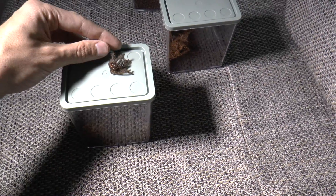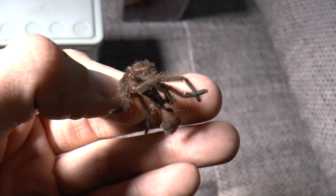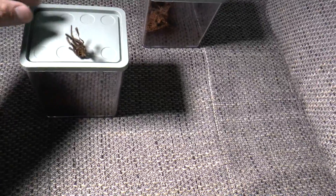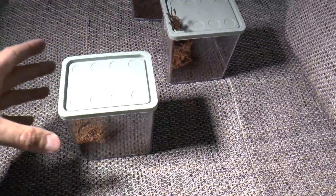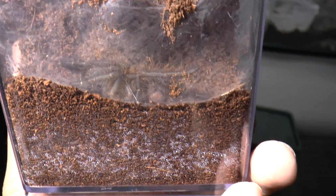That stubborn Omothymus violaceopes sling that I was transferring, and that I had a hard time getting into the enclosure — it molted! I can't believe it, because it molted kind of recently. And when I was... where is it? Oh yes, here it is. It sure seemed like it was in pre-molt.